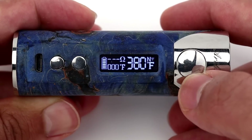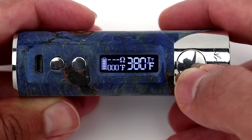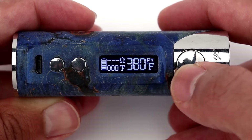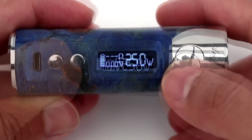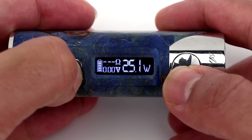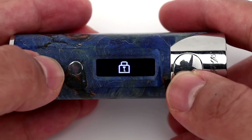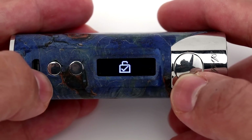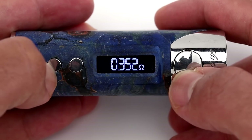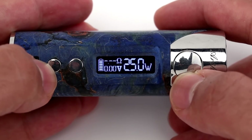Press the fire button three times quickly to change to temperature control mode. You can scroll through each type of wire by pressing the fire button three times until you get back to wattage mode. Holding the fire and plus button will lock the device, which will not allow it to fire or change settings. Just hold the fire and plus button again to turn off the lock.